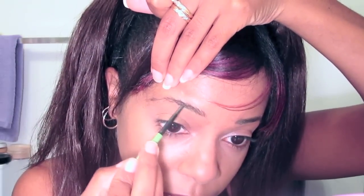For the makeup, I already have foundation on. I'm going to start with filling in my eyebrows, and then I'm just using some concealer to prime my eyelids.